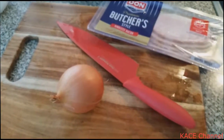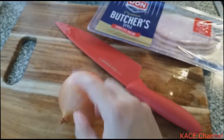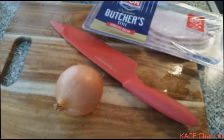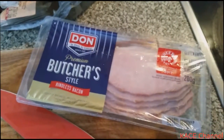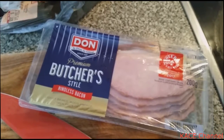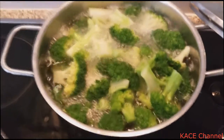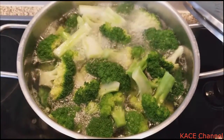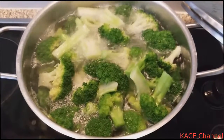And now I'm going to prepare a little bit of onions — chop them into small pieces. I've also got this rindless bacon, which I'm going to cut into smaller pieces too. The broccoli's color has changed to a really nice green, so it's cooked. We've got to take it out and drain it.